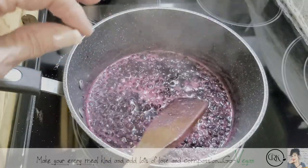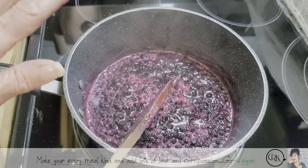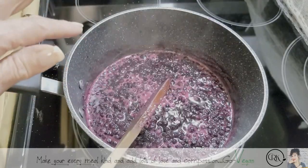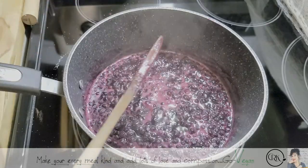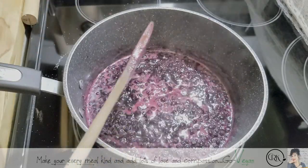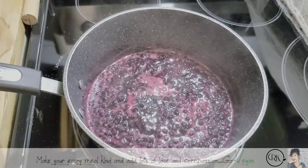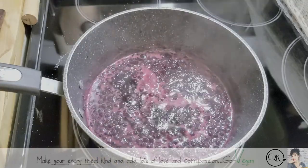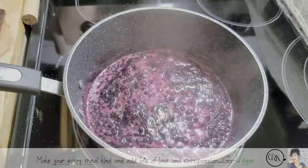I ask Erica — do you want apples in this one or just blueberries? It doesn't matter — you've done it with apples, but it's up to you. They both taste good. So we're going to add an apple in this one, just to show you how versatile this is. You can do whatever you want with your jam.